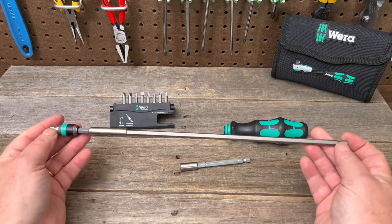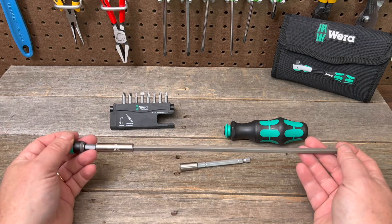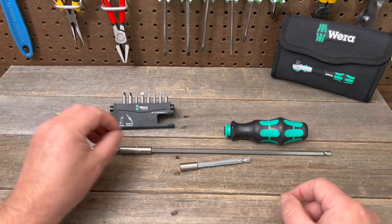It really extends the reach of a lot of handles and bits that you already have in your toolbox, so for a small investment like this you can really expand your tool collection.